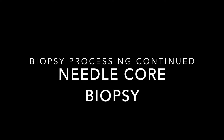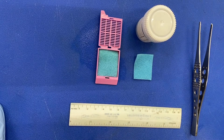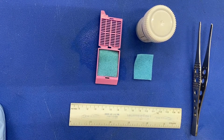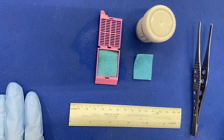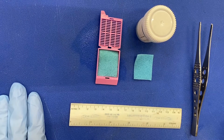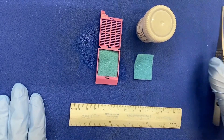The next part of this video covers needle core biopsies. After verifying the patient identifiers on the container, the specimen requisition form, and cassette, you want to make sure you have forceps, a ruler, and biopsy sponges in order to proceed.